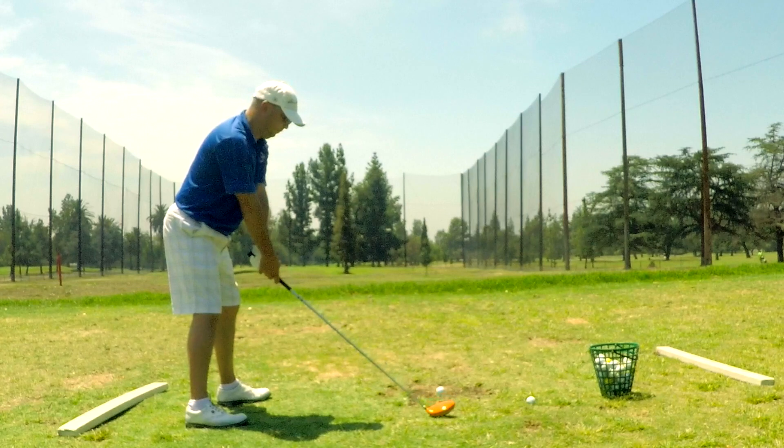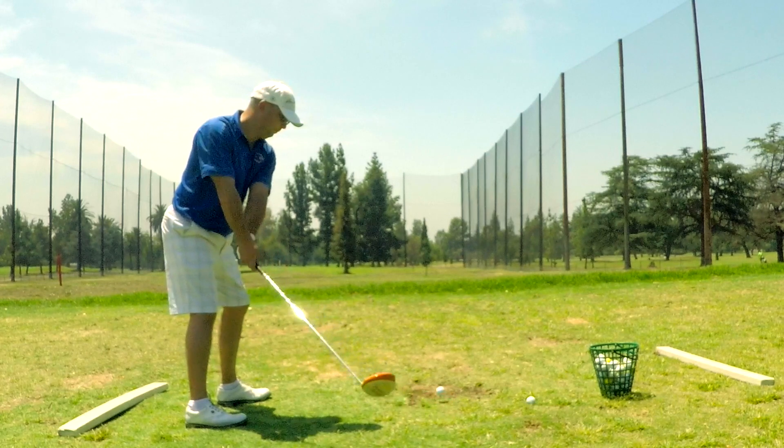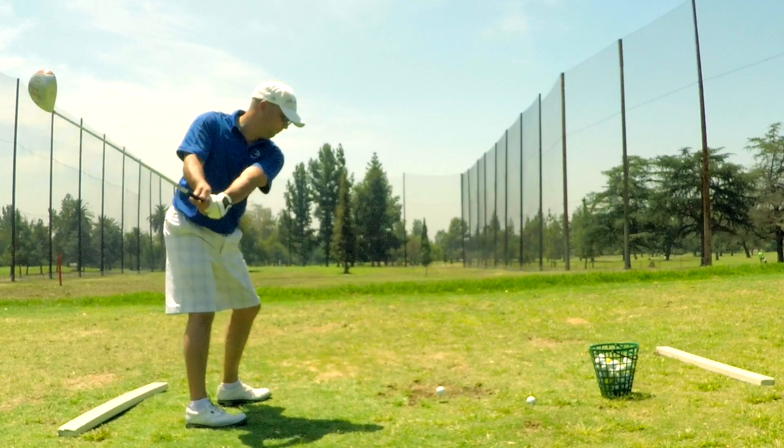This is kind of fun. I never expected to even be able to hit this Power Hitter. But yeah, I'm hitting it like 220, 230 off the tee, swinging a real baby swing.